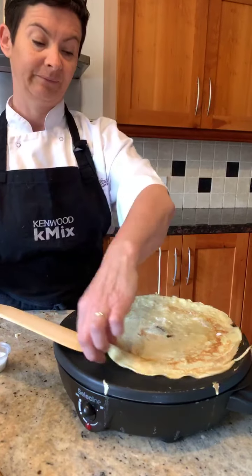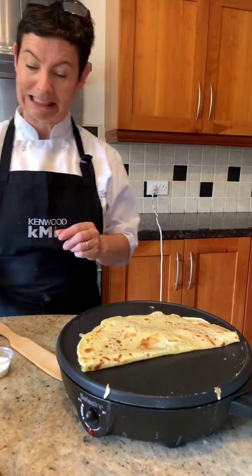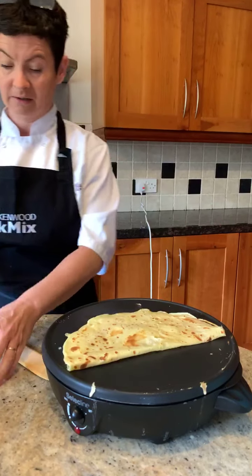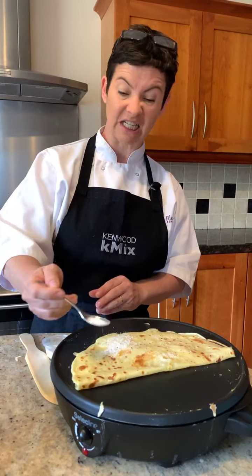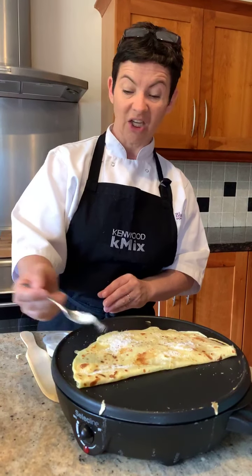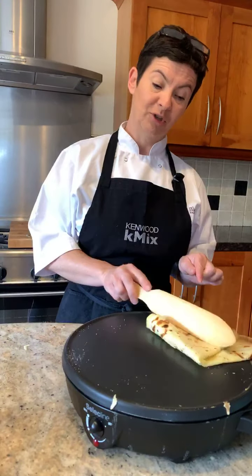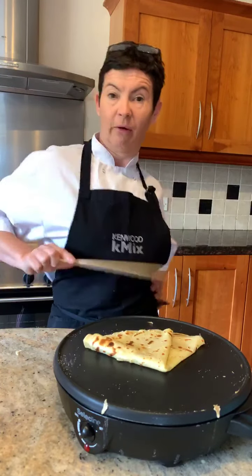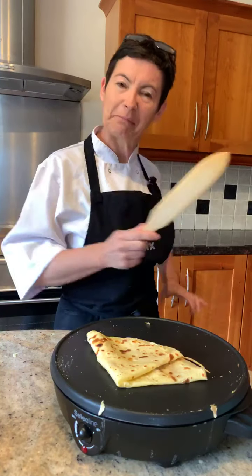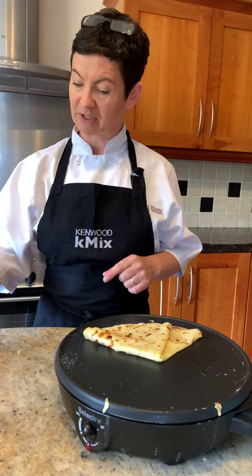I'm going to flip it over. Tiny bit again of sugar - you don't need that much, about half a teaspoon, and this is the great thing: you can control the amount of sugar. I love this in France because this is where you see them going flip, flip, flip, flip - it's done in about five seconds. It's taking a little bit longer because I have my L-plate on this morning with my new machine. So again, a tiny bit of lemon, minus the pip.